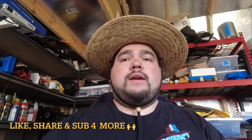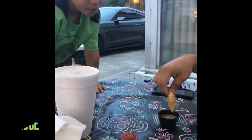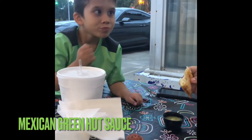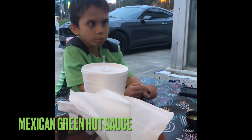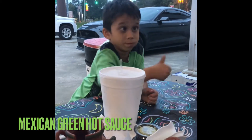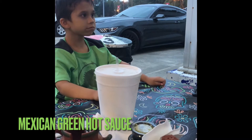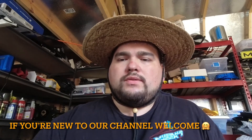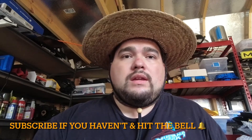Hey, what's up everybody? We got another video today. Here we have the Big Bite Screens — what the front end of the S650 is going to look like. First off, it's going to be the picture that was done by Ford Authority. That's the first place I've seen it show up.